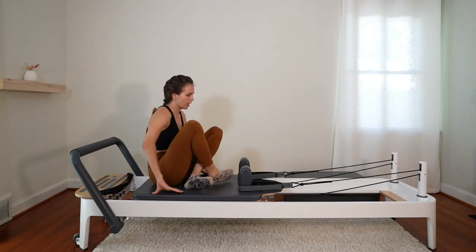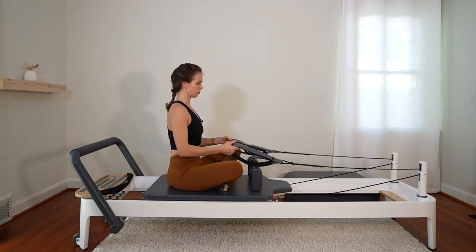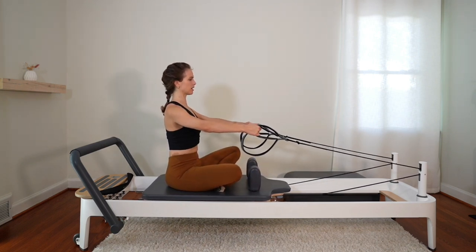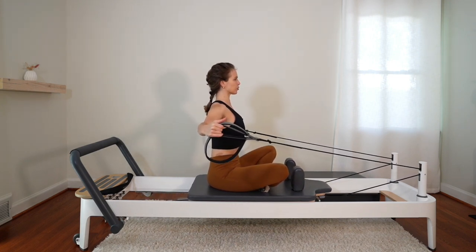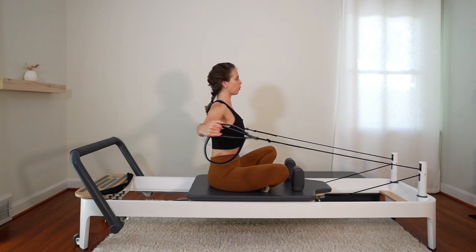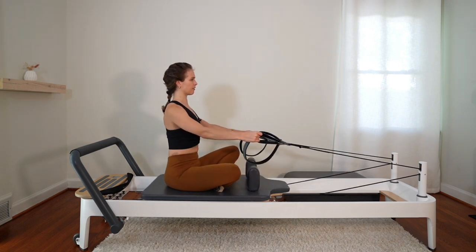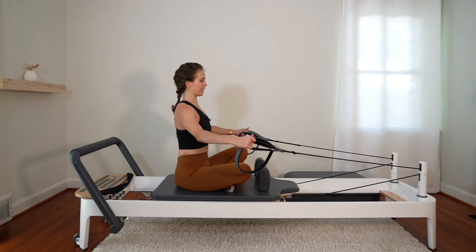Feet around to face the shoulder blocks — we're going to stay cross-legged here. Round the straps off the shoulder blocks and hold on to the short straps. Arms out in front, elbows unlocked. Draw the navel to the spine, open the arms out to the side, squeeze those shoulder blades together and down, grow tall. Bring the arms slowly back to the front. Two more — pull back and hold, growing tall. Bring the arms back to the front. One more — pull back, hold, grow tall. Shoulders pressing down, bring the arms back to the front.